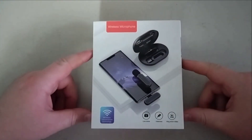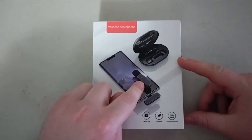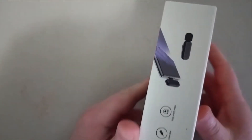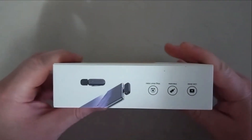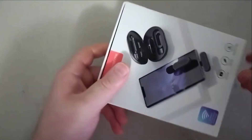So let's get started. This is the item today — the wireless microphone for your cell phone. As you can see, there's the microphone and the stuff that's inside. Here's the front of the box, the back of the box, and the sides. It's a nice little wireless microphone.